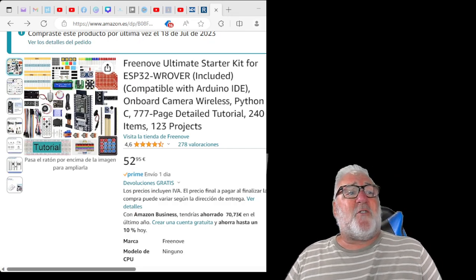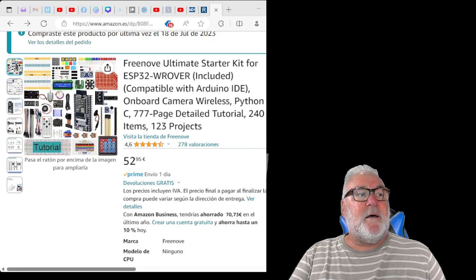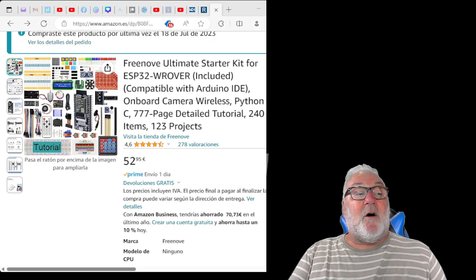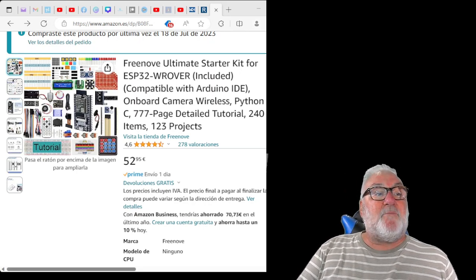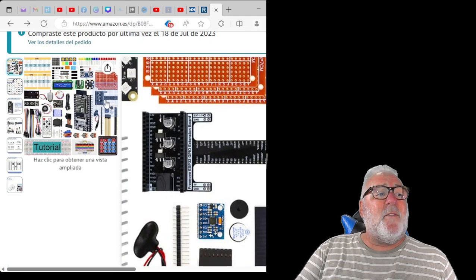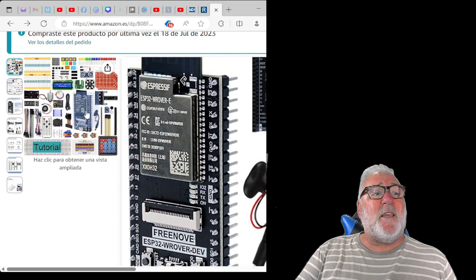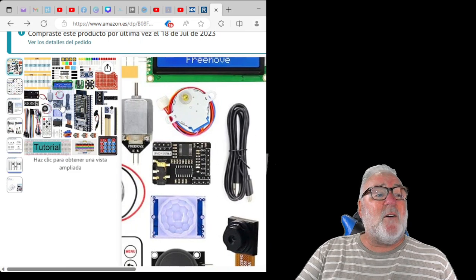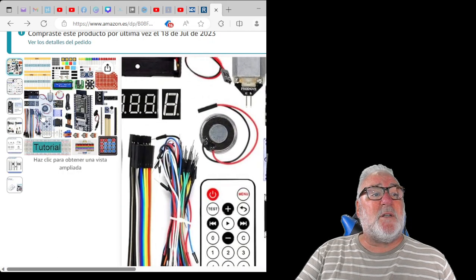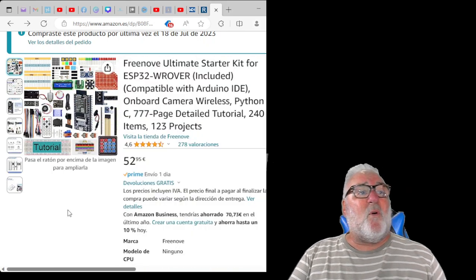The board is the ESP32W Rover. I was quite lucky — I got an Amazon voucher and purchased the complete kit. The reason I purchased the complete kit is because it's got this extension, it's got the camera, and it's got the ESP32W Rover dash-E, along with other components you may have seen before.